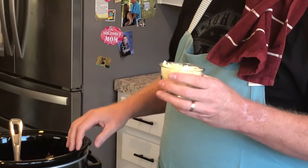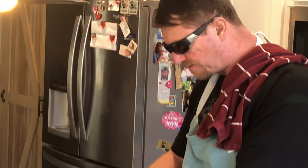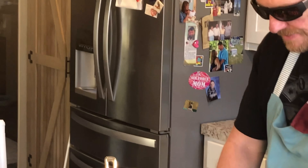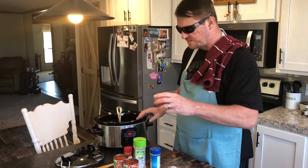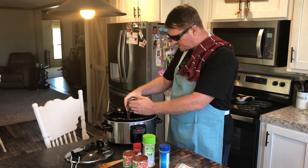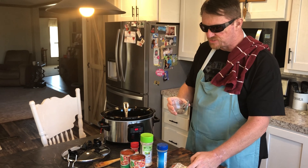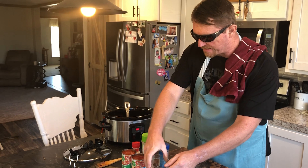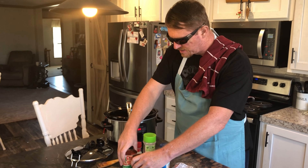This is just like making a pizza — you put anything in it that you like on a pizza. Right here is about a cup of onion, we're going to throw that right in. Next we're putting in some peppers. We got red peppers. Green pepper tends to give both Karen and I a little heartburn, so we tend to use red pepper or yellow pepper.